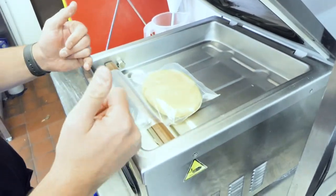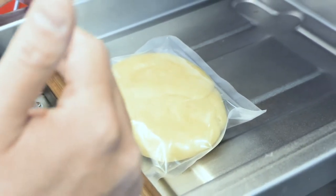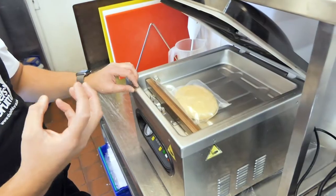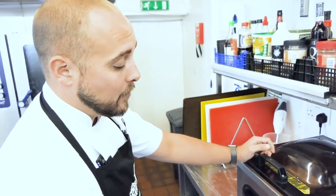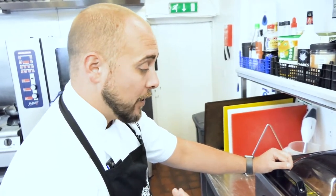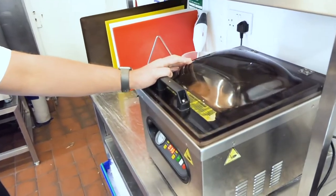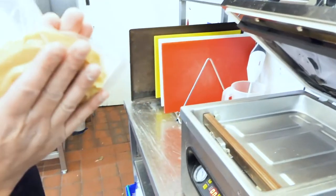Vacuum packing enables us to remove all the oxygen from the bag completely, which is going to preserve the product longer, because bacteria grows with moisture and oxygen. By removing the oxygen and taking out all the air, that compresses the product even more. Allow it to run its full cycle — some machines are 30 seconds, some 45, depending on how long it takes to remove the oxygen completely. Once done, all the air has been removed, so we'll put this in the fridge to rest for around 15 to 20 minutes.